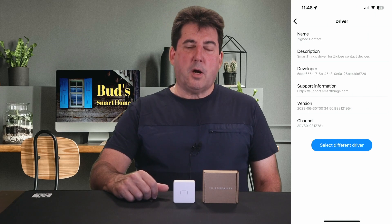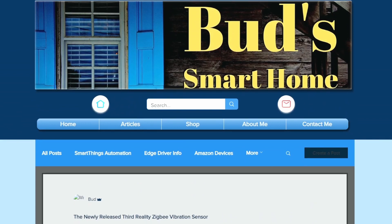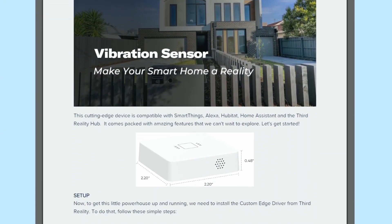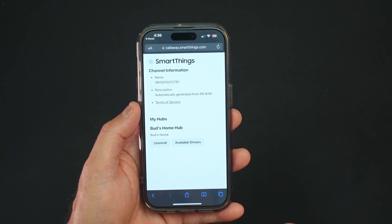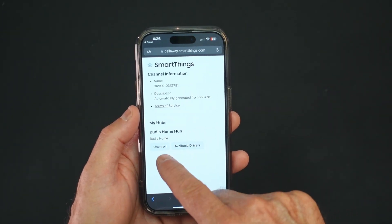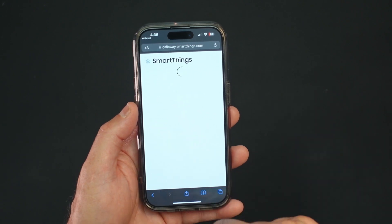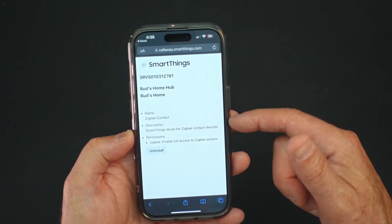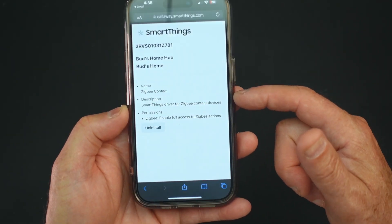To get this little powerhouse up and running, we need to install the custom edge driver from Third Reality. To do this, click on my link to my website to obtain easy step-by-step installation instructions. When you tap on that channel invitation, you'll be directed to your SmartThings account. Just log into your account and click on the enroll button. You will then tap on the available drivers button and click on the install button to add the Zigbee Contact Driver to your SmartThings or Aotec Hub.